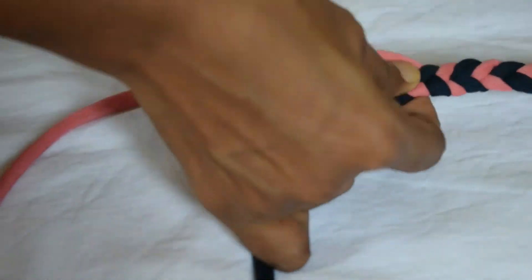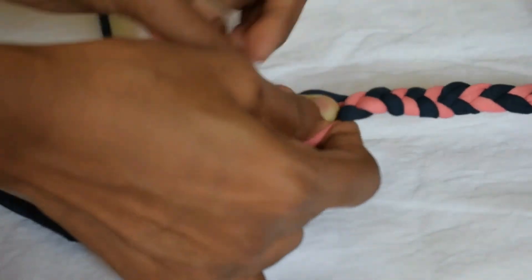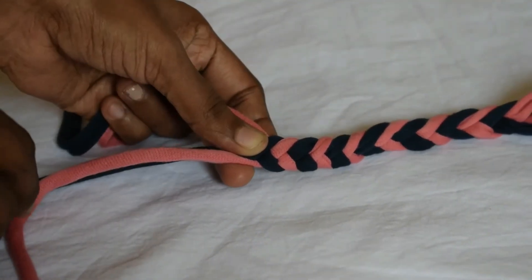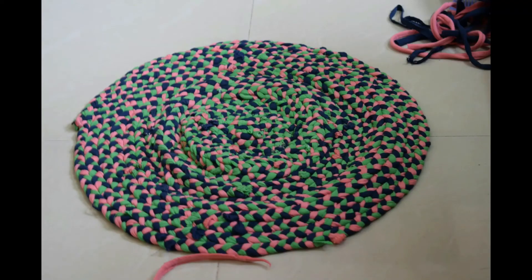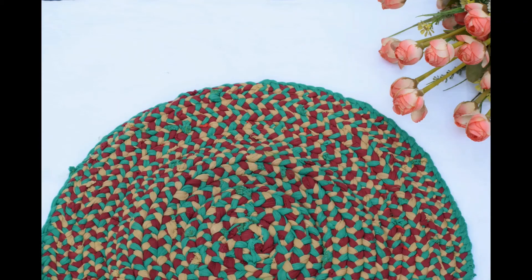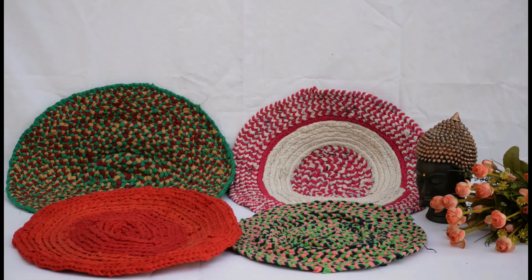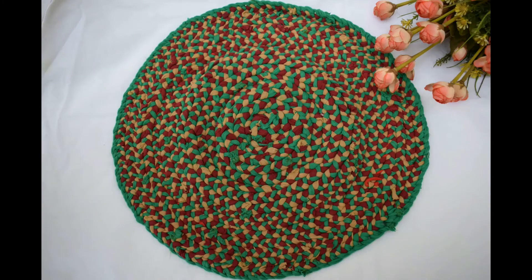Here is another color combination. These are the two patterns we have used for the mat. Tada! This is the final one. Look at the colors — how vibrant it is. We can have these in any corners or center tables or as table runners or in whichever way you like.